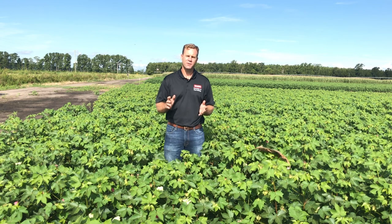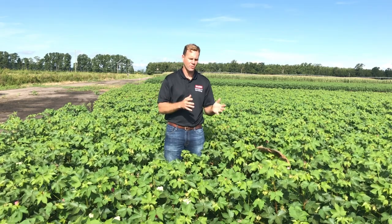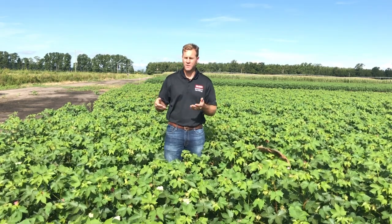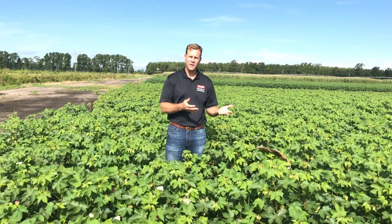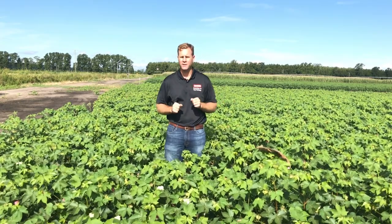When you scout a cotton field, you can't treat each cotton field the same. Each cotton field has unique characteristics and you really need to make sure that you cover what's going on in that field. It may have areas of rank growth or less rank growth, and these harbor different pest suites. For example, in rank cotton you may have more bollworms, tarnished plant bugs, or stink bugs. In droughty or stressed cotton you may have more spider mites, so it's important to get a feel for what's going on in that field.